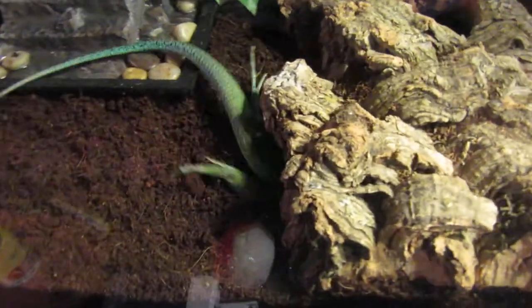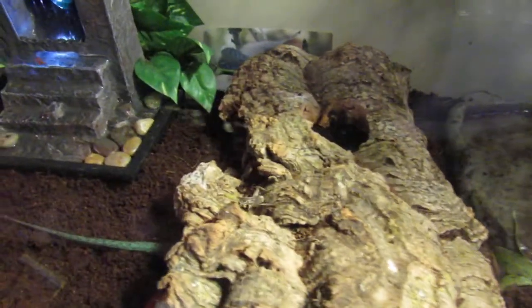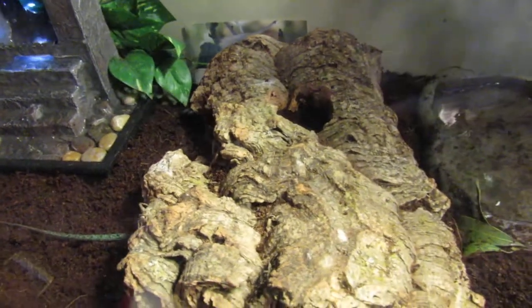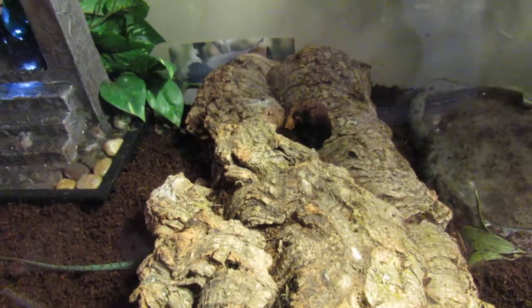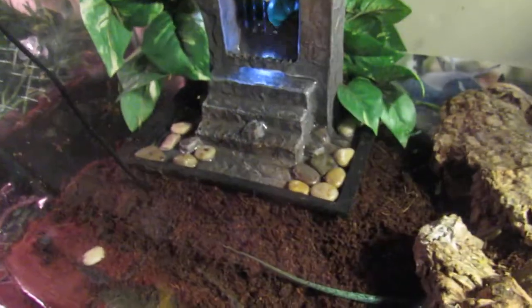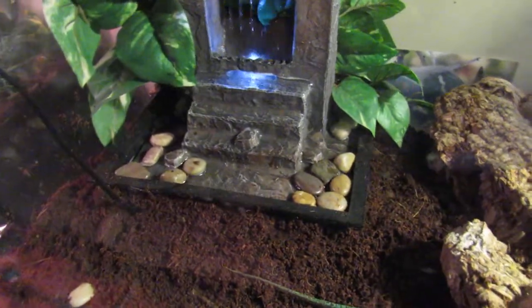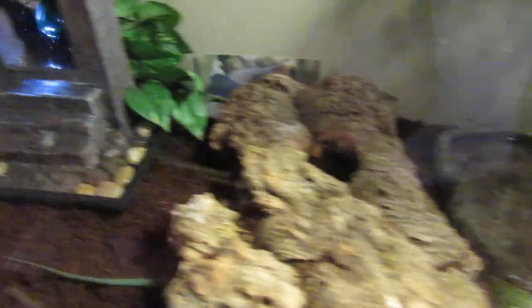See them burrowing right in there? It really annoys me when people don't get hides just so they can see their animal. You want to provide a pretty good habitat for them. After all, they are already coming out of their habitat — even if it is their parents that were coming out of their habitat. So please just try to give them a hide, because that will make them way more happy, and it will definitely make you feel good about it.